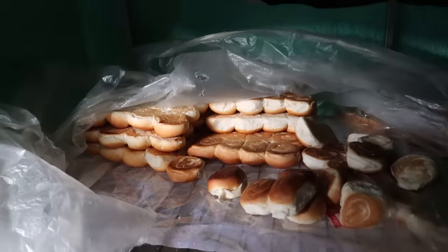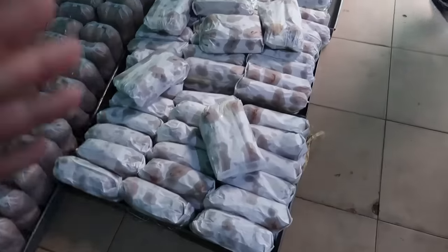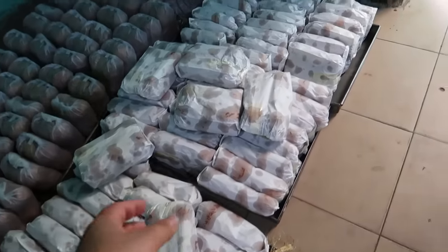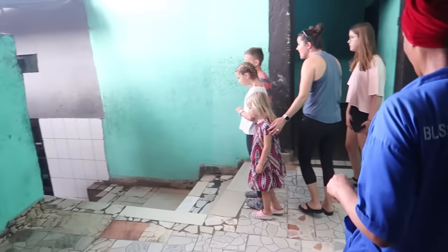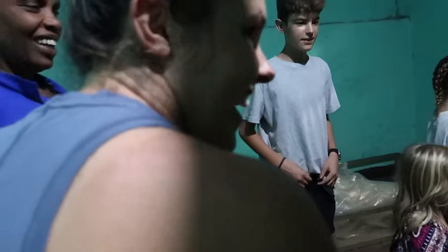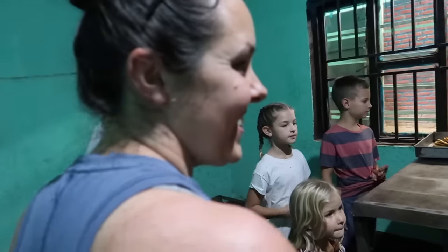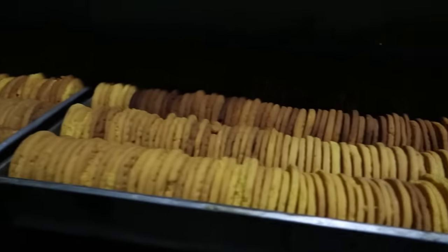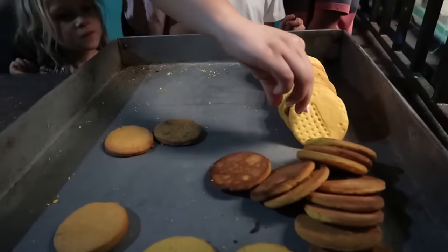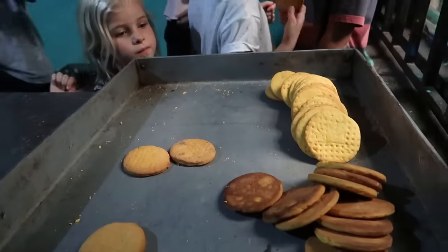Rolls, buns — like for hamburgers. And here are the mandazi, which is like the Rwandan donuts. Wow. Is this the cookie room? It is the cookie room! The kids are all very happy. They can take cookies. Mmm. And the adults too.